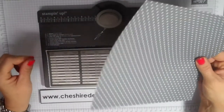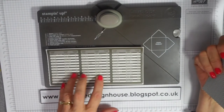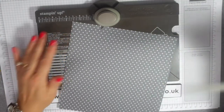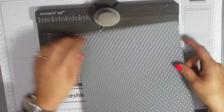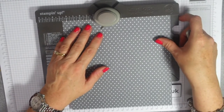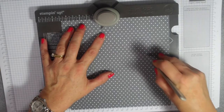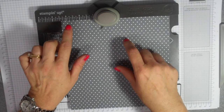This is my designer paper that I'm using. Working along the guide, it says the score line is 8.7 — now this is where I went wrong and it was driving me crazy. Take your little score tool and go to 8.7. You can see the centimetres here, so take that to 8.7 and just feel that score along there. You score that. Now that's the only time you use that measurement — that's where I went wrong.